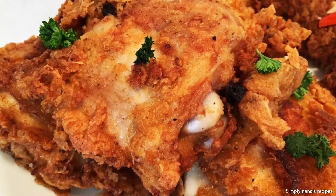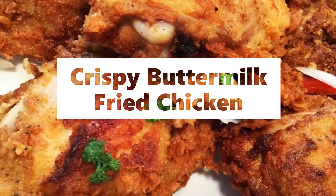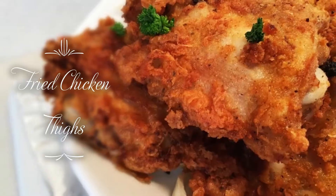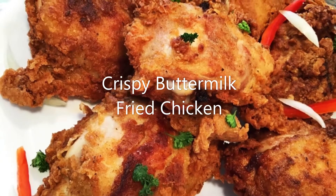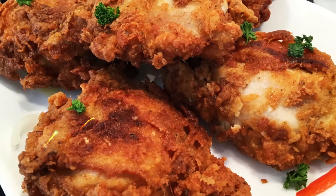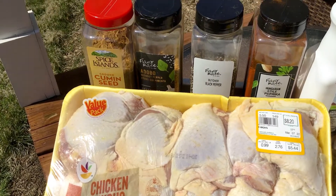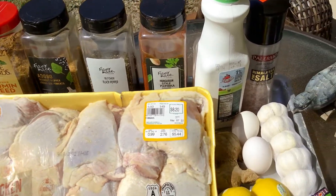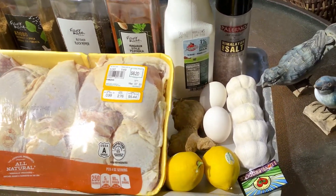Once you try this chicken, you'll be so amazed by the layers of flavor — perfectly crispy and crunchy on the outside whilst tender and juicy on the inside. Let me show you how. These are all the ingredients that we need for this juicy chicken. I'm going to leave them in the description box.